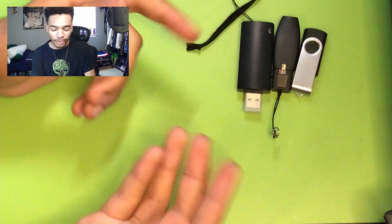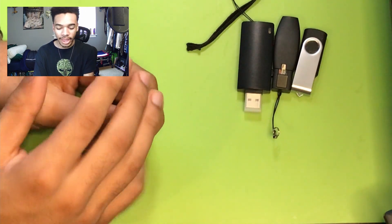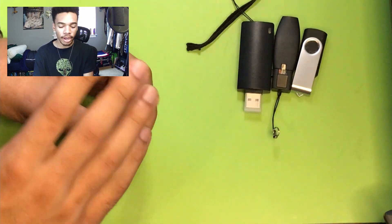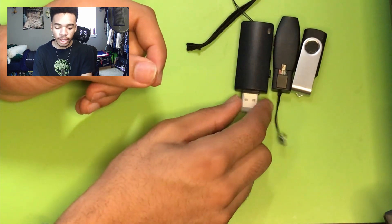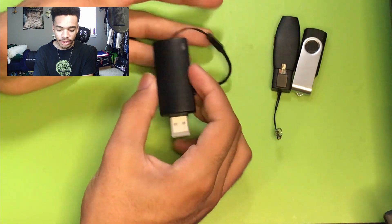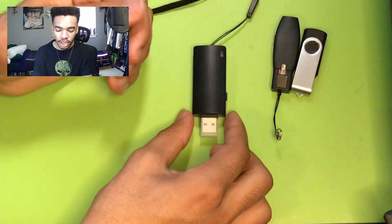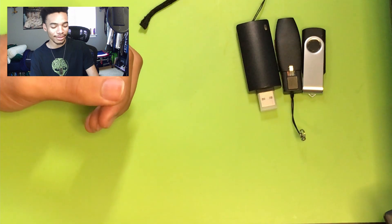Besides being a Linux system, the Bash Bunny can emulate or mimic different trusted devices. It can emulate keyboards, mass storage, Ethernet, and serial — and when I say serial, I mean S-E-R-I-A-L, not the breakfast food. So those are the Hack5 tools I considered for this kit.